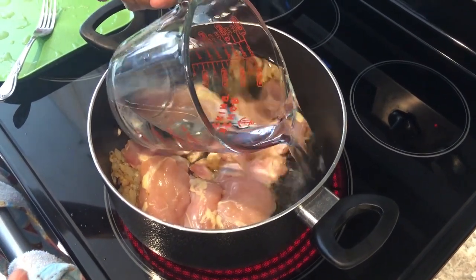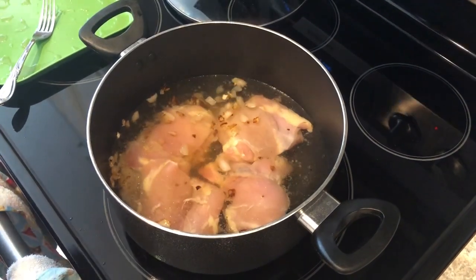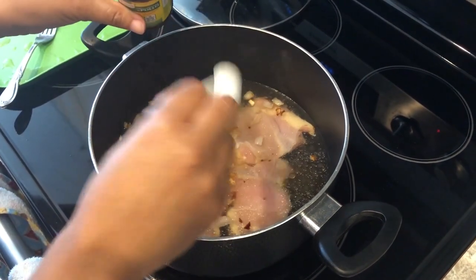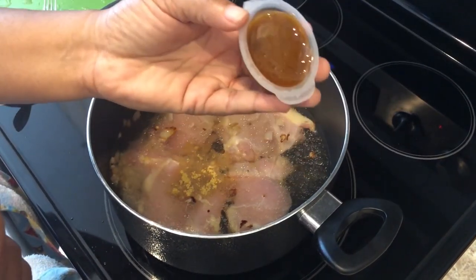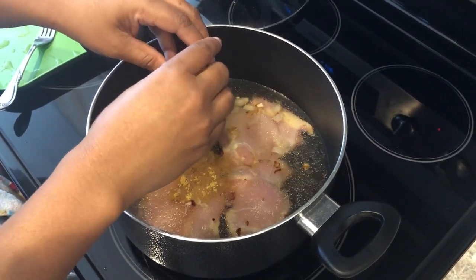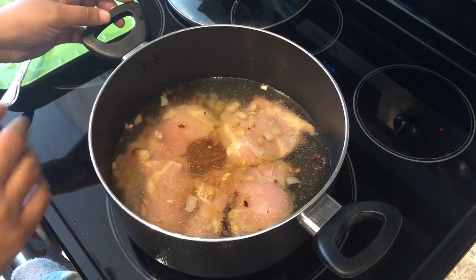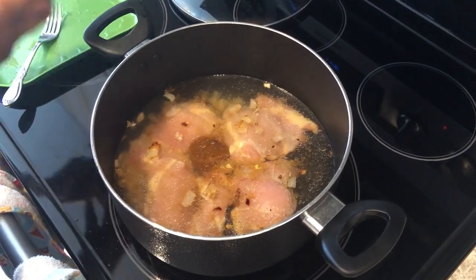The recipe calls for chicken broth, but I'm going to use some bouillon because I don't have chicken broth. I've got four cups of water, and now I'm going to add in my chicken bouillon — some powder and some base, which is the equivalent of about three and a half cups of chicken bouillon. I'm going to let this come to a boil and then add in some fresh salsa.